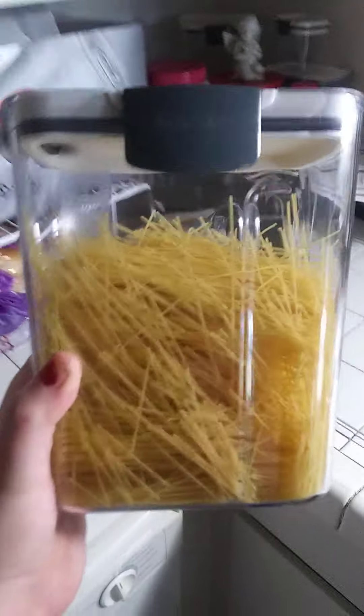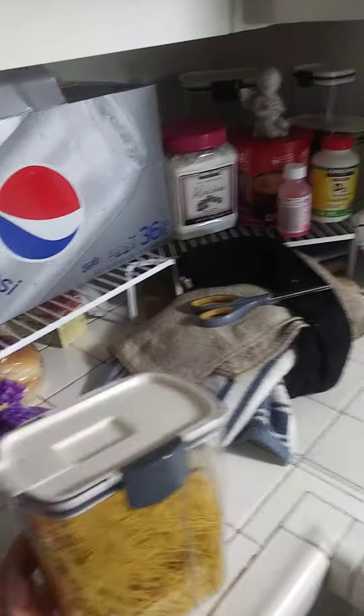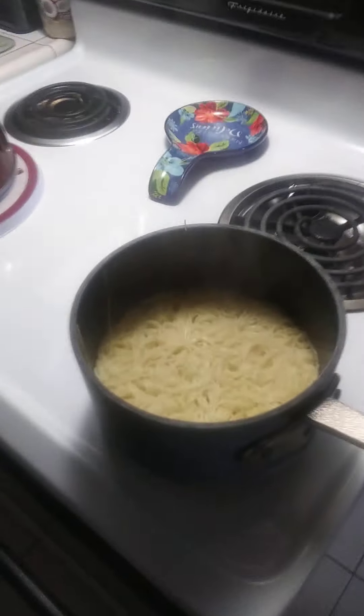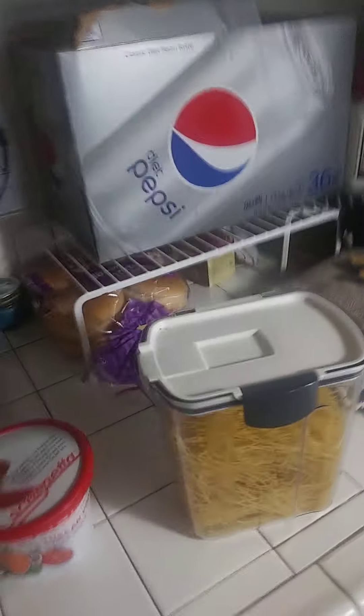Hi there guys, so today we're making Italian scarpetta pasta with angel hair pasta. This is going to be a short quick hands-on video because I want the video to be more fun and the pasta is very fine. I have some already cooking over here.